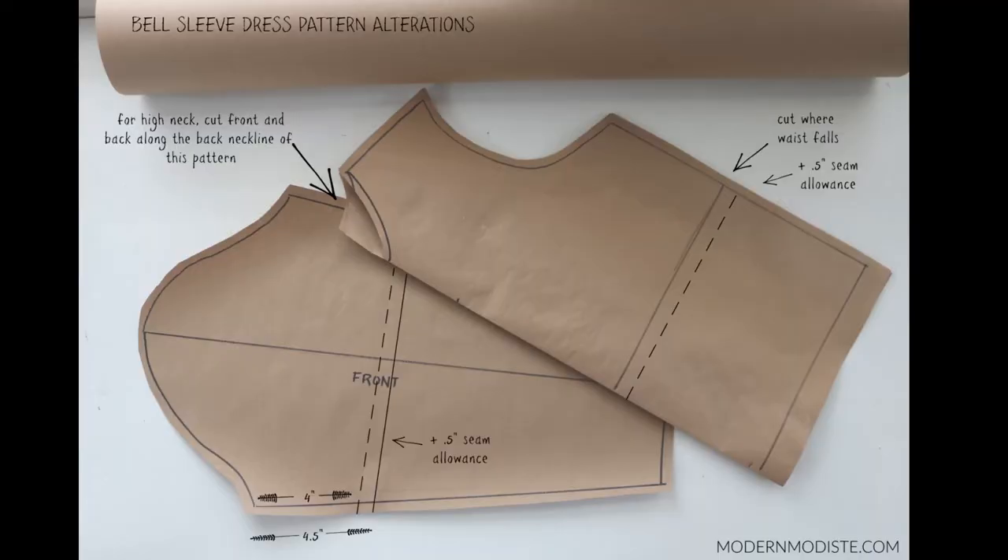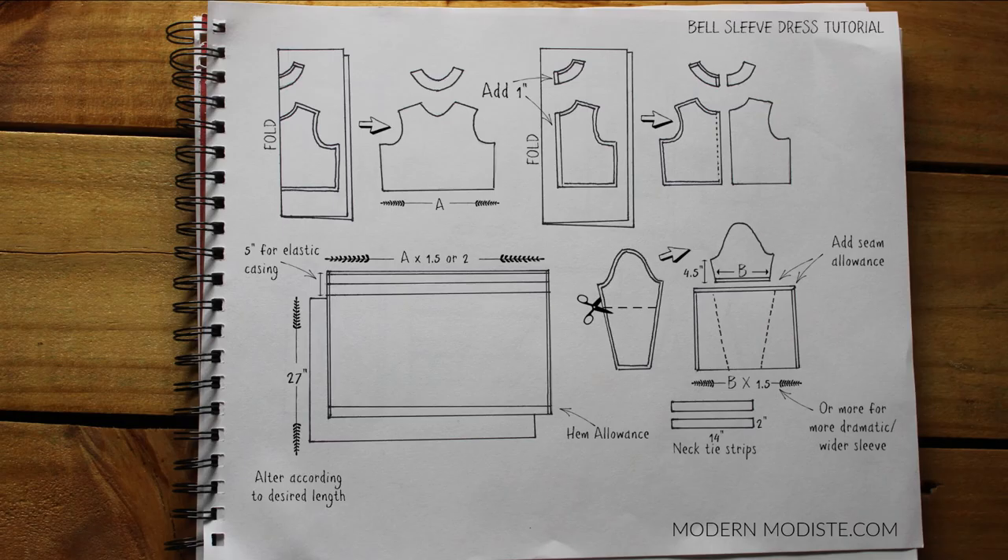I started with the pattern from my 'How to Make a Pattern Tracing Your Clothes' video. Be sure to check out that video since I made it as a starting point for tutorials like this one. This is how I altered that pattern — you can pause the video here to view it. This will also be on my blog at modernmodist.com.